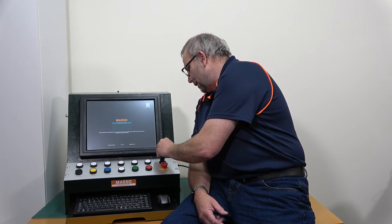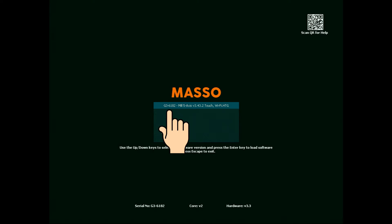Which is what this one is — it must have a folder called Masso, which this has, and that's where we put our file. Let's plug it in and see what happens. This one's looking a lot better — it's brought up the name of the file that I put into that Masso folder. In my case it's 3D-6182, which is my Masso serial number, and then it's Mill 5-axis software, showing the version number and telling me it's got touchscreen and Wi-Fi.